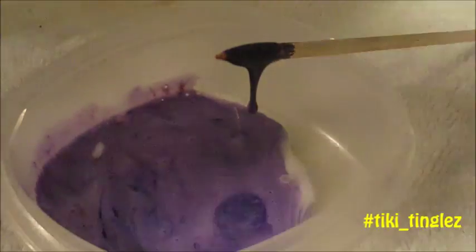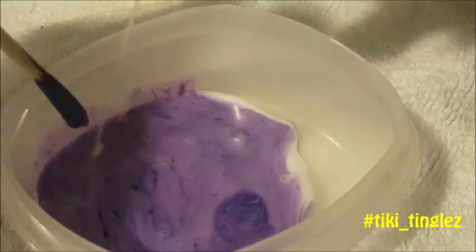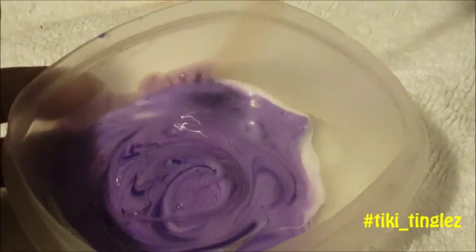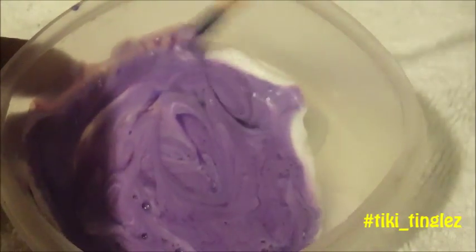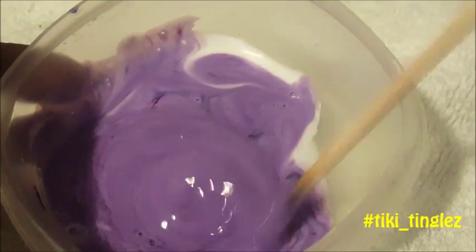Now we're just gonna throw our saline solution in there — this is supposed to be our activator — and stir it up. Does it look like something's happening? Oh wait, I think we're supposed to add baking soda.